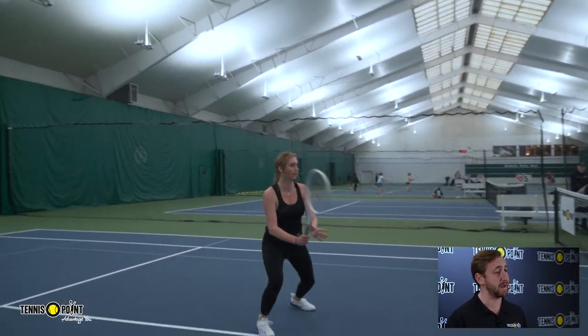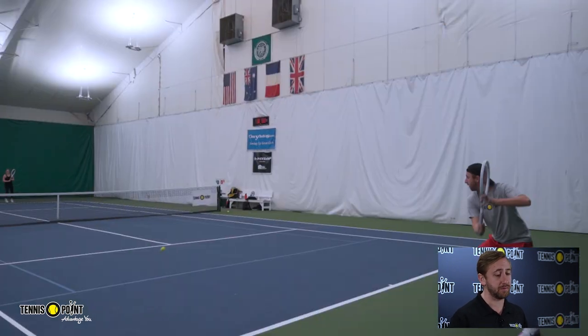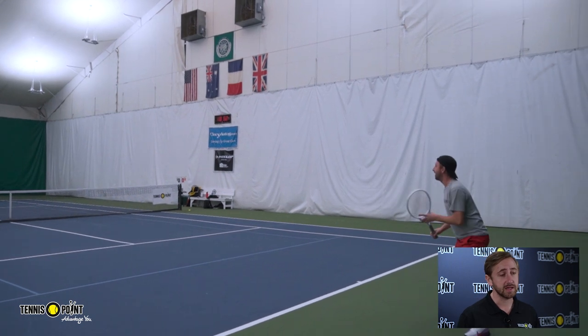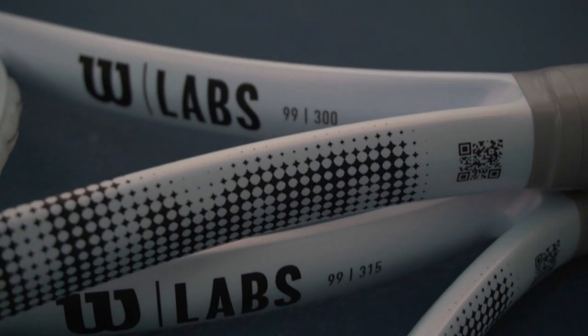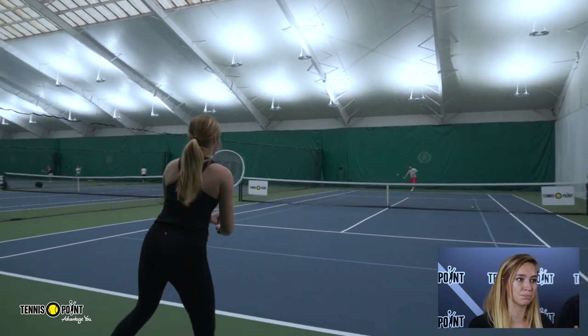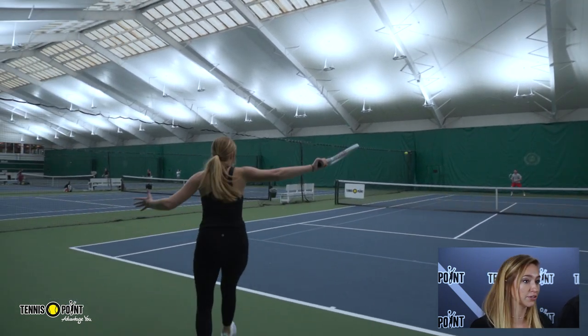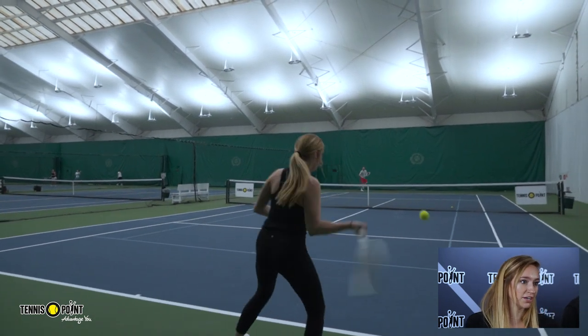We have only a few options right now, though Wilson may expand upon that as the racket grows in popularity. To start out, we have two models. Claire is going to tell you a bit about the specs. So we have the Shift 300 and the Shift 315 — that's the unstrung weight in grams, coming in around 11.1 ounces and 11.6 ounces strung. They're both a 99 square inch head size, which is pretty unheard of — a new concept. The 300 has a 16x20 string pattern, a little more open.